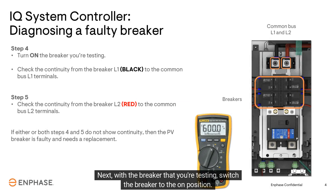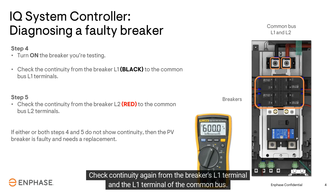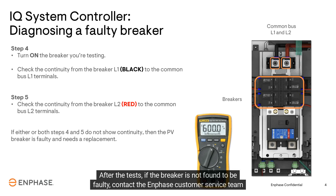Next, with the breaker that you're testing, switch the breaker to the ON position and check continuity again from the breaker's L1 terminal to the L1 terminal of the common bus. Next, check the continuity from the breaker's L2 terminal to the L2 terminal of the common bus. If either or both of these testing steps do not show continuity, the breaker is faulty and needs to be replaced.